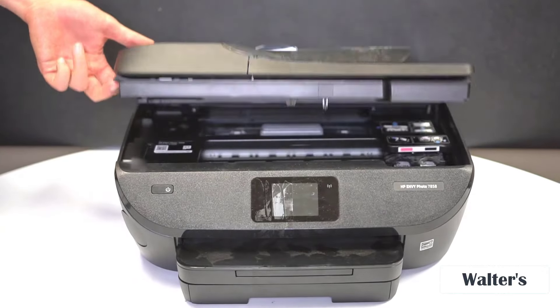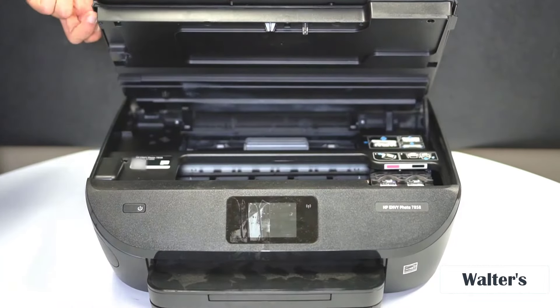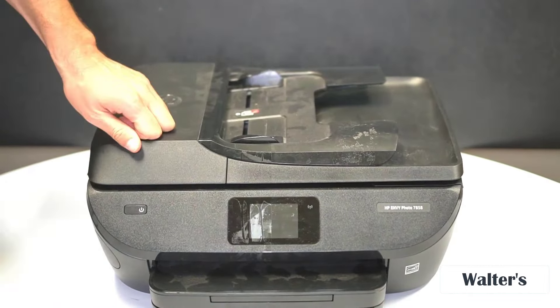When it's time to change your ink, it's really easy. You just pop off the top up here and you'll see your black ink and color ink on the side. Just swap that out, close it, and the printer will automatically adjust to where it needs to be.